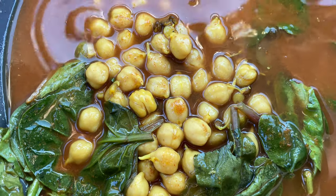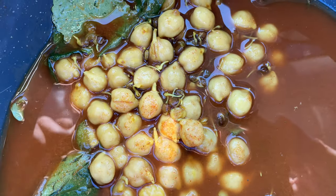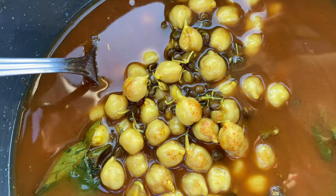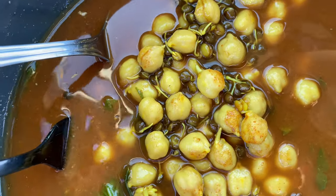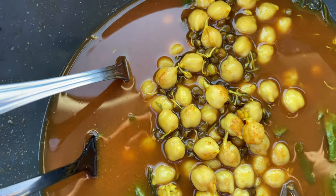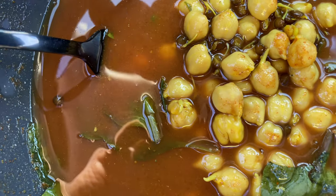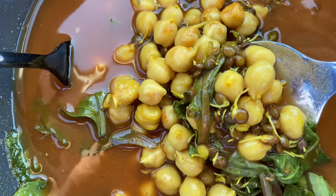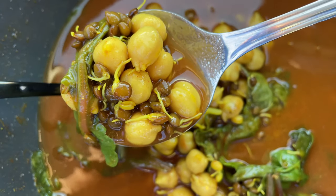Spring water. Let the chickpeas simmer in spring water for 20 to 30 minutes. Add in spices near the end, adding them into the water. You're stirring the chickpeas every once in a while, every 10 minutes or so. And then after about 20 minutes, I put in spices.